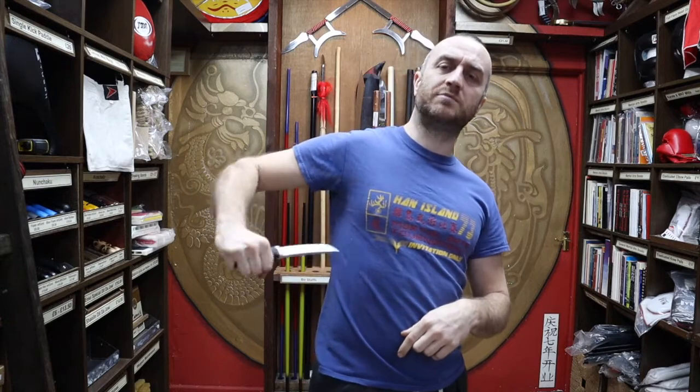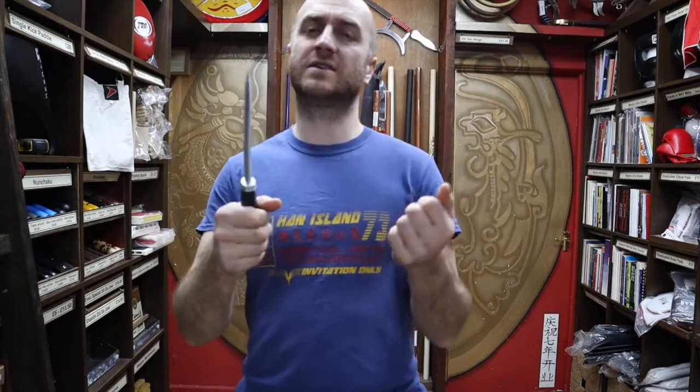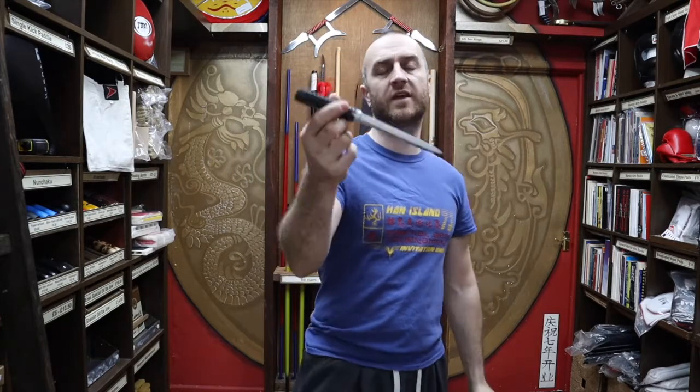But in terms of getting stabbed with it, it does bend — it's got some flex to it — and people do like that. Getting hit with it is not going to cause a lot of bruising compared to some of the other knives. So it's quite a forgiving knife.